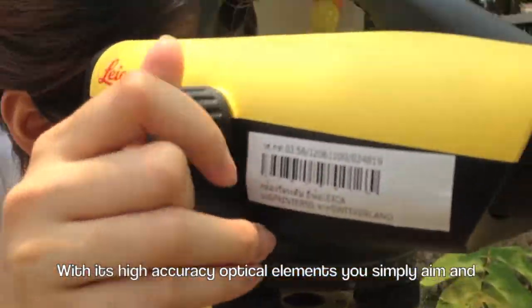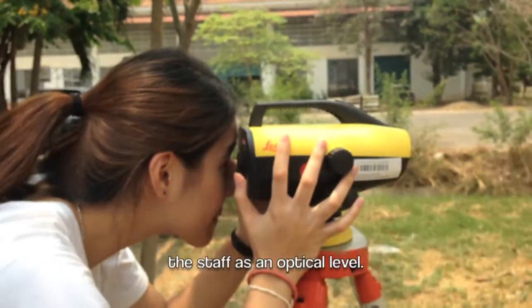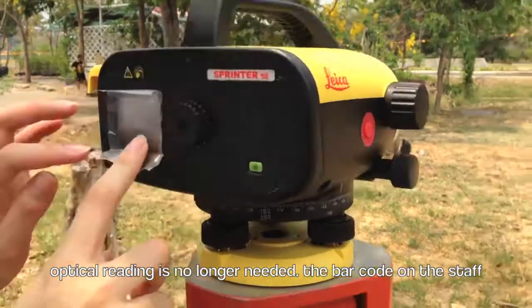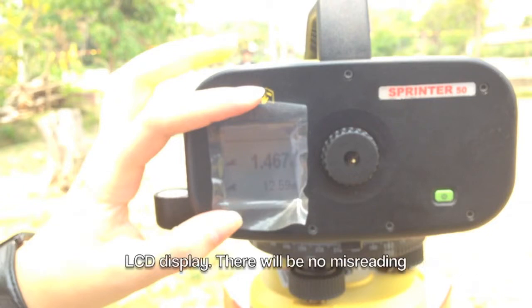With its high accuracy optical elements, you simply aim and focus the staff at an optical level. Optical reading is no longer needed. The barcode on the staff determines height and distance, which is displayed on a highly visible LCD display.